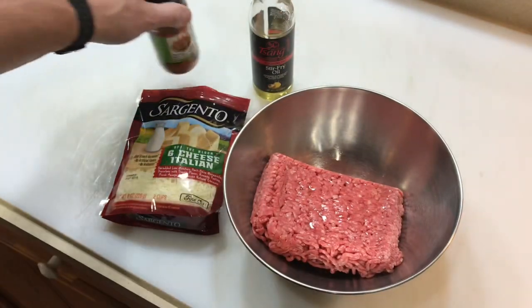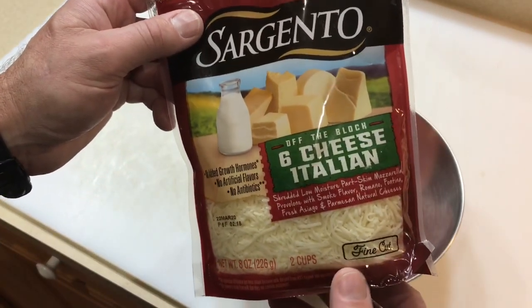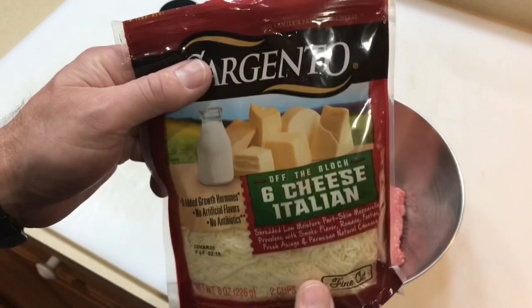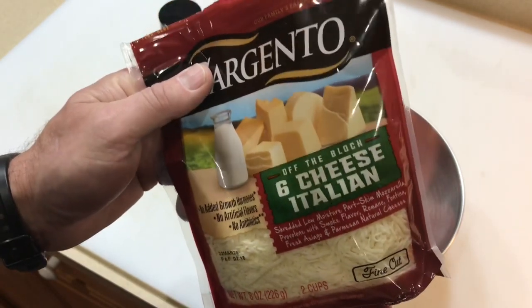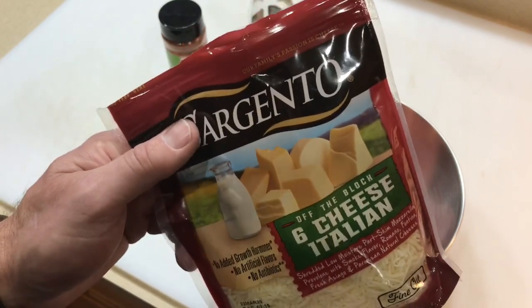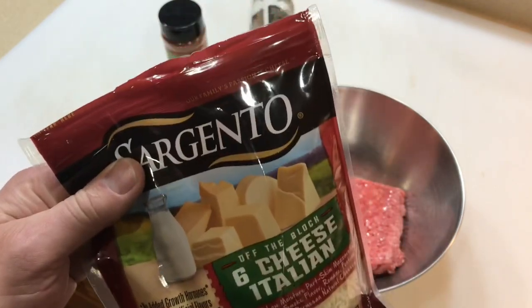Put some of that in there. I've really gotten into putting cheese on the inside of my burgers. I always use this fine cut and I like this six cheese Italian — it's got a little bit of everything in it but it works really well. If you haven't tried shredded cheese on the inside of your burgers, all I'm doing here is not putting any seasoning on the outside. All my seasoning is going on the inside where it belongs. So let's get this all mixed together and make some patties.